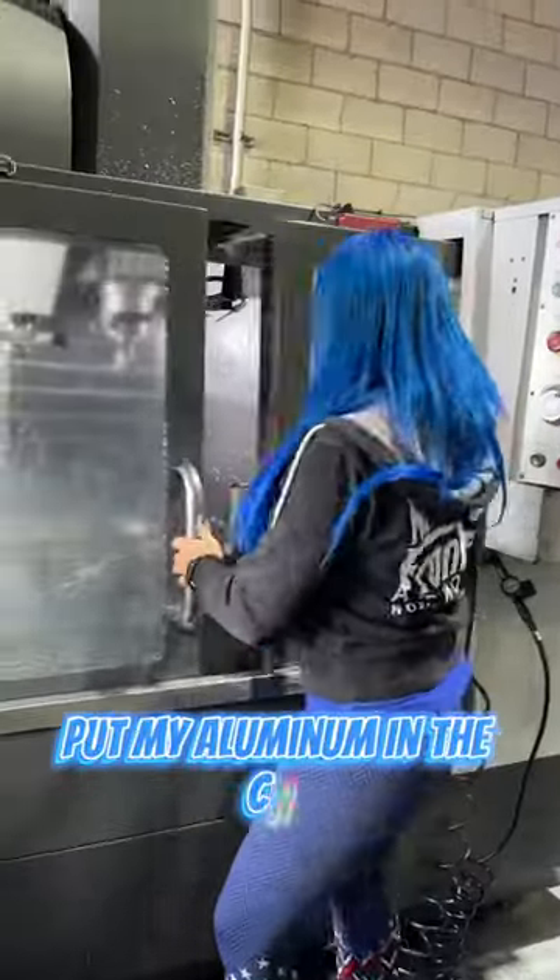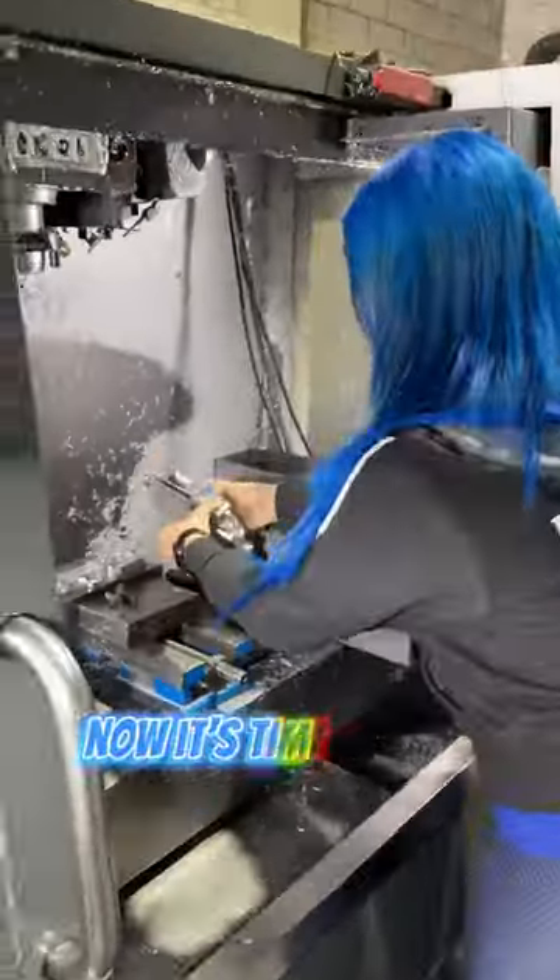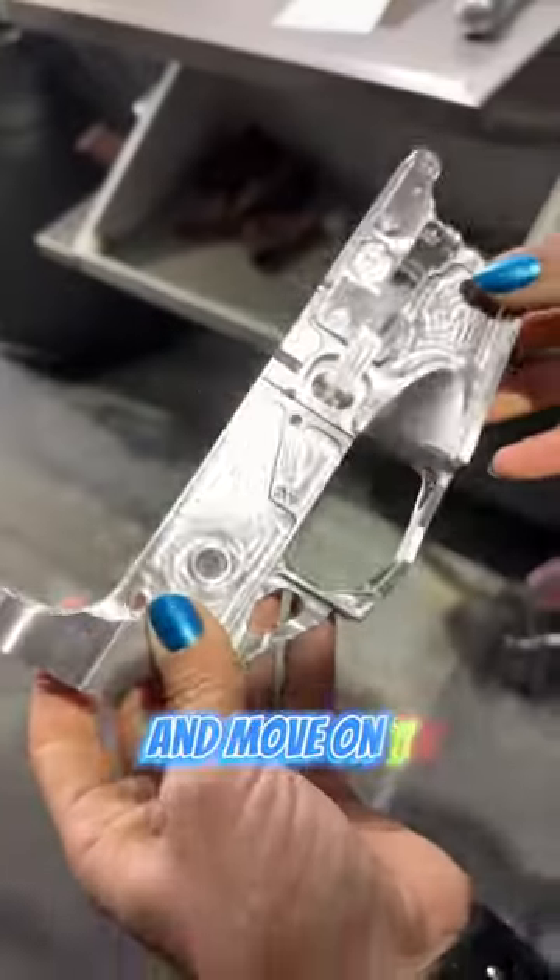Put my aluminum in the CNC, and then watched as we went through all the steps of the process. Now it's time to take it out and move on to sandblasting.